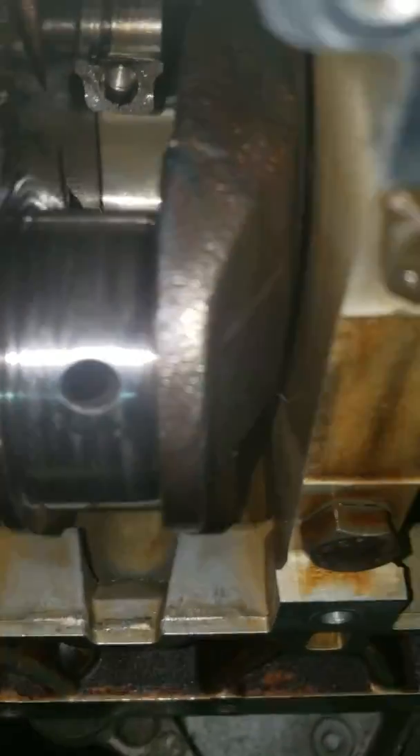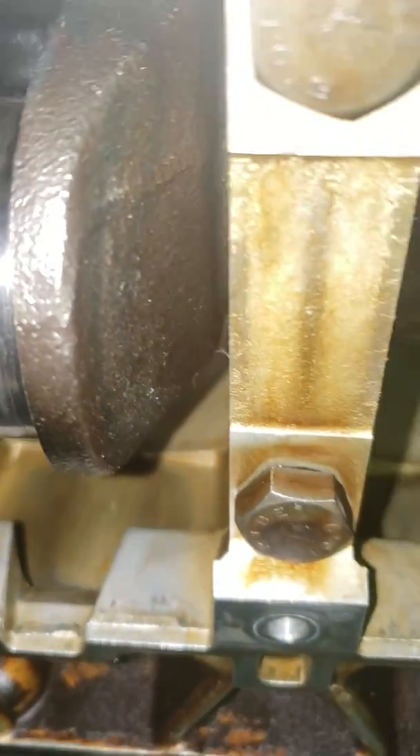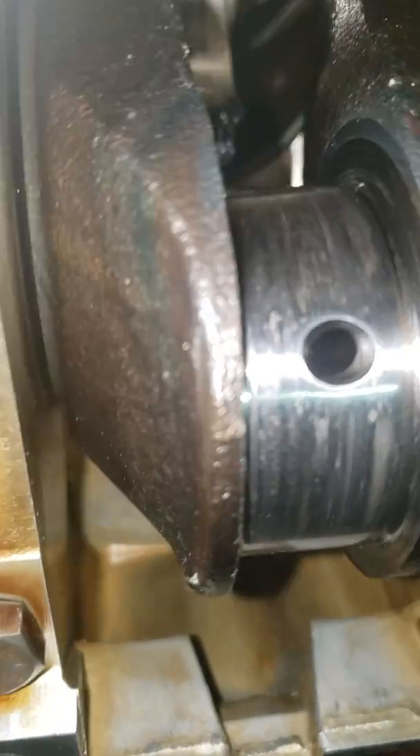Again, this crank doesn't look bad at all. The crank itself isn't blackened like it took heat — just that rod cap, because it was being stuck.